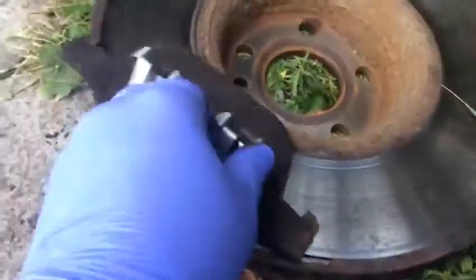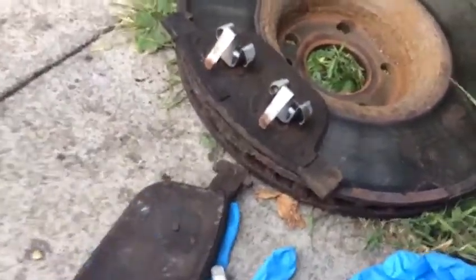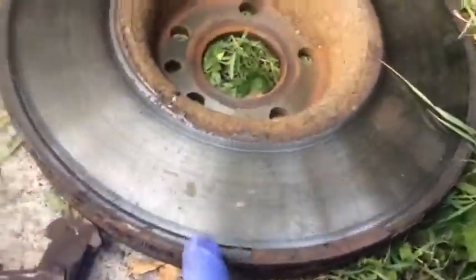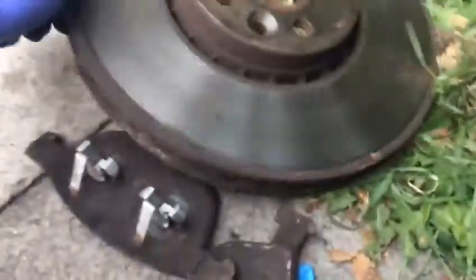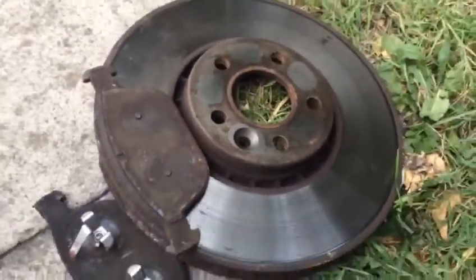So this disc and the pads — that was the inner one, and the outer one was this one on the other side. When you see the disc, it was different — that's the outer one here. It's quite big discs.